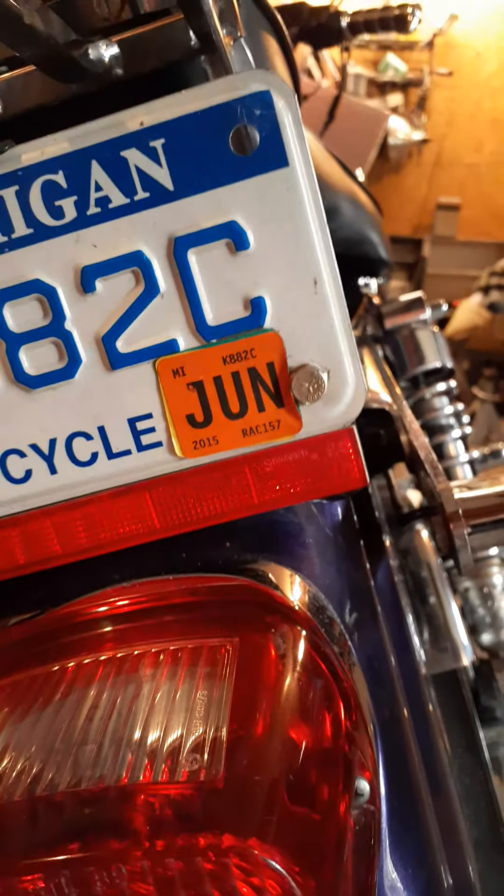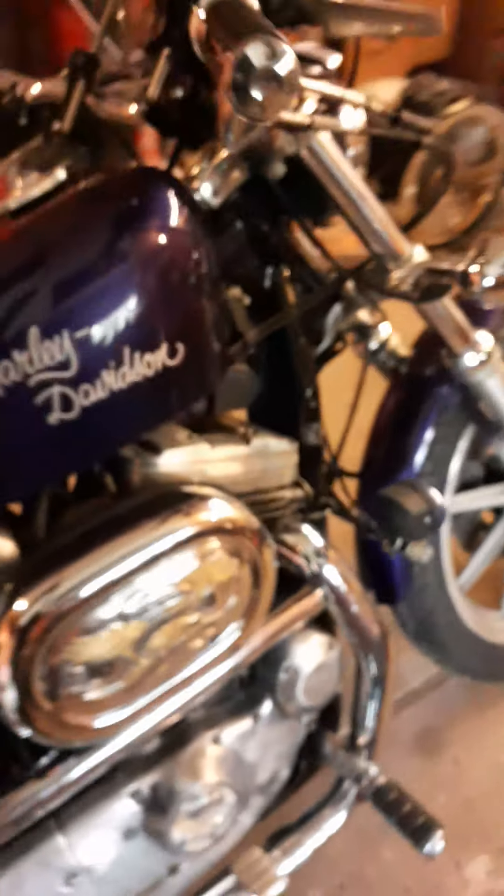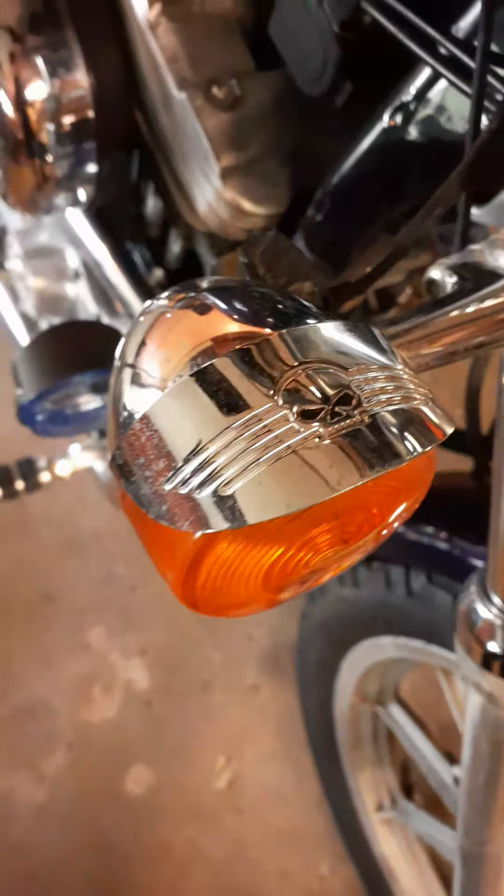Last time it was on the road was around 2015, up in Michigan. It's got some Willy G stuff on it — yeah, it does have a couple Willy G pieces.